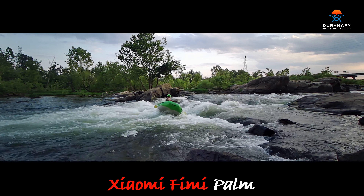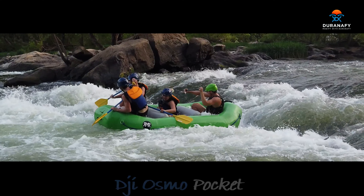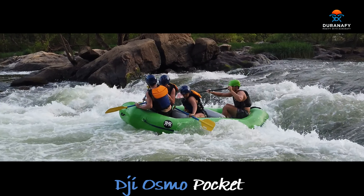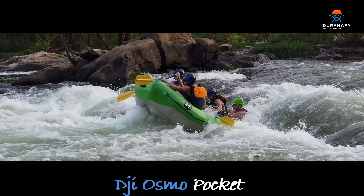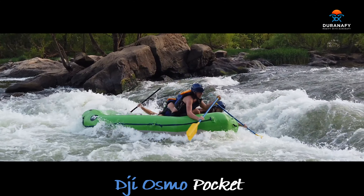Alright, so this is the DJI Osmo Pocket. You can see the narrow field of view is nice and tight for this scene, so it works out pretty well. The quality is better than the Palm.